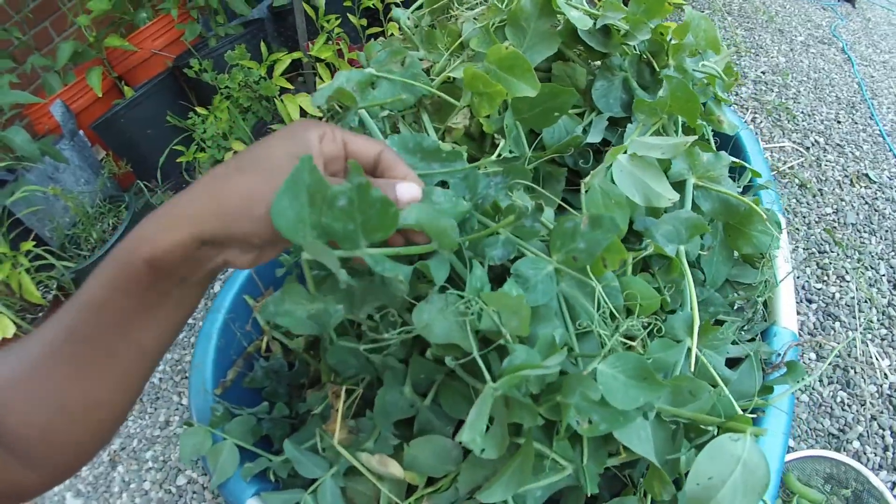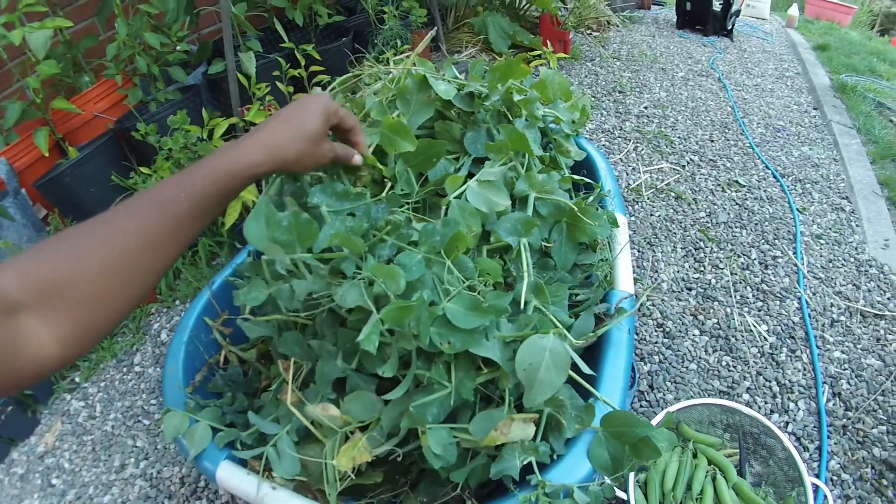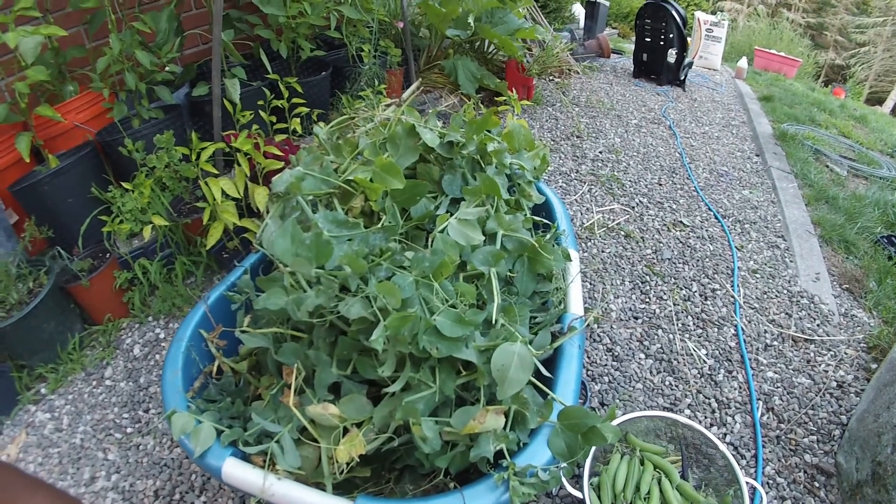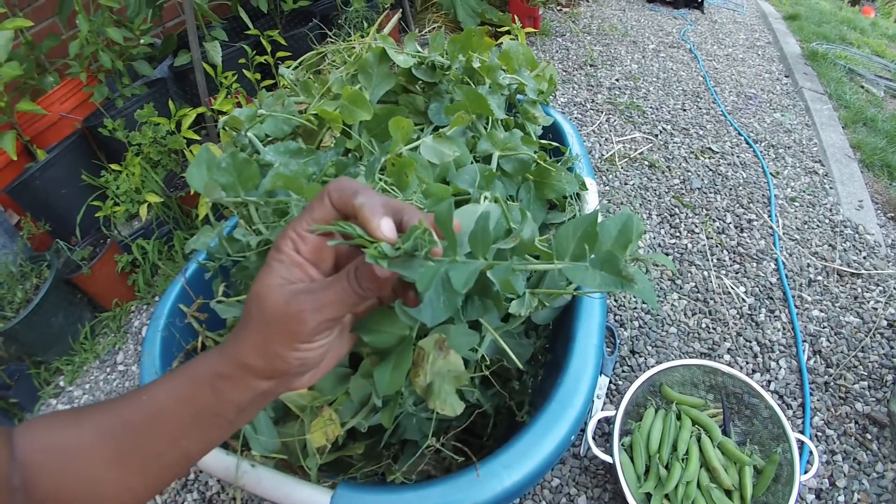You can see the powdery mildew on the pea vines right here. There's no point in continuing to try to grow them for a second flush of peas — you can see it's still growing in places, but the second flush would not be as large, and the vines would be extremely diseased by then. They're taking up space for a very small harvest, so it's better to let the watermelons and cucumbers take over for maximum production.